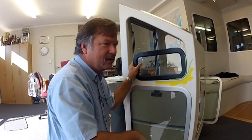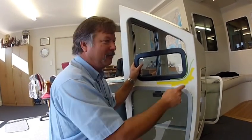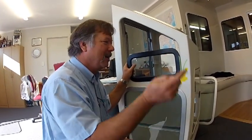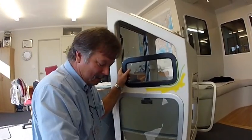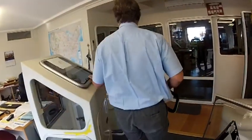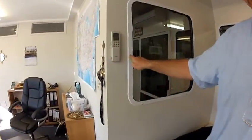The only other advice I can give you: if you do one window on this side, when you do your second window go to the other side of the boat. Because if you do the next one along, you'll end up putting your finger in the fresh sealant and making a mess of it. So go to the other side of the boat, and at the end of the job you get a nice clean finish.